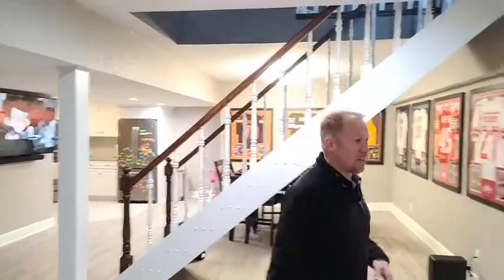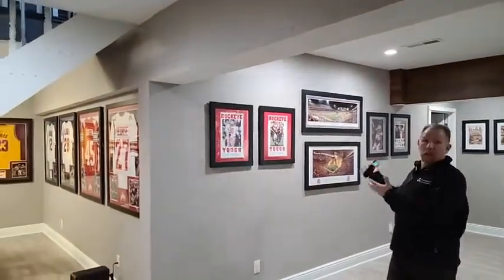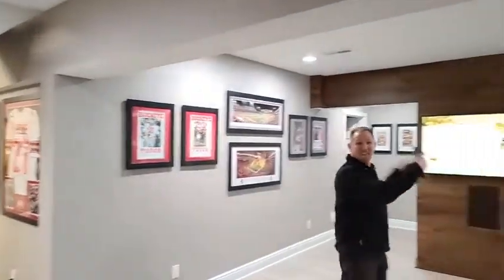Good afternoon everybody. Matt from Radioactive Electronics coming to you from Brecksville, Ohio today, showing you one of our favorite projects that we've done. This is a basement man cave — the client loves to entertain and has a lot of sports memorabilia.